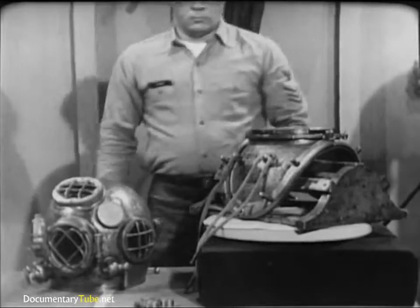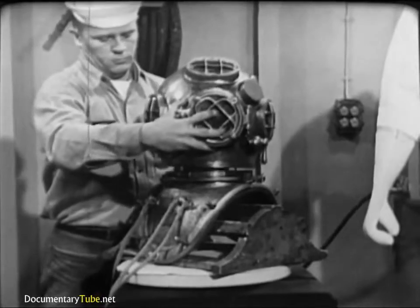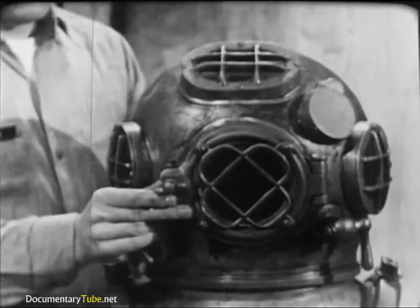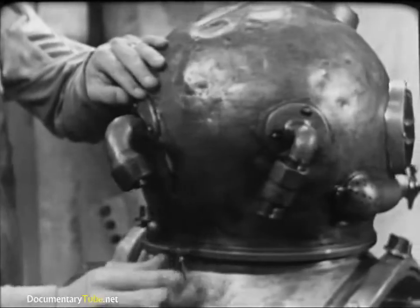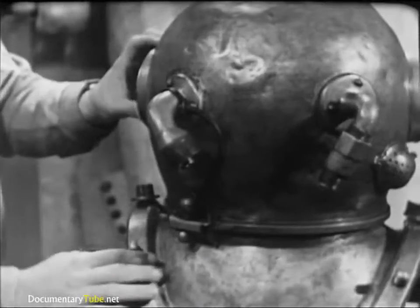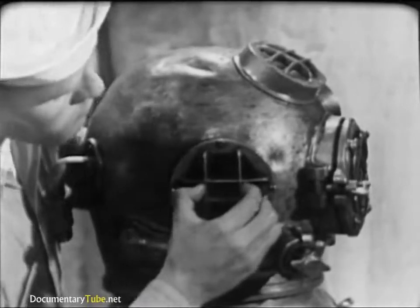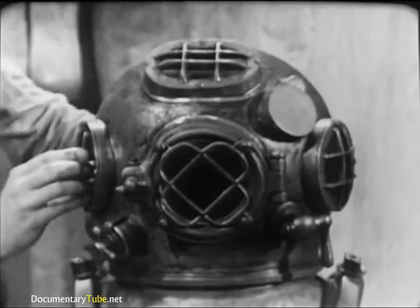Double-check the helmet gasket by fitting the helmet to the breastplate. It should turn into place easily but with some resistance. The helmet faceplate should face directly forward, and the safety latch on the breastplate should line up properly with the dumbbell on the helmet. Check these for security and proper operation. Take a close look at the helmet ports, especially for cracks or dirt, and clean them if necessary. Underwater visibility is seldom good, and dirty ports would further reduce the diver's vision.